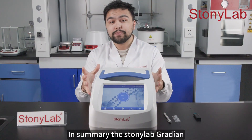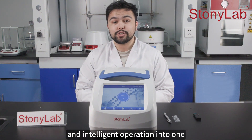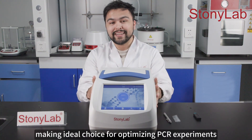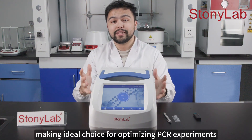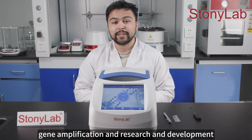In summary, the StonyLab Gradient PCR instrument combines multi-temperature gradients, high-precision temperature control, and intelligent operation into one, making it an ideal choice for optimizing PCR experiments, gene amplification, and research and development.